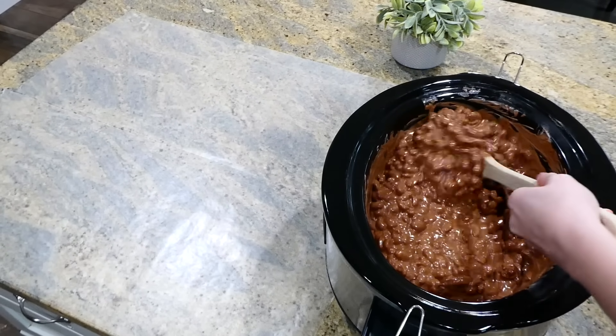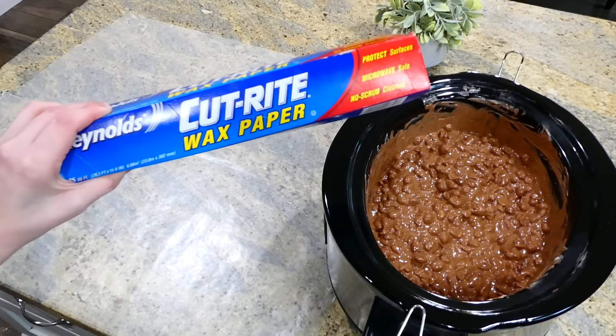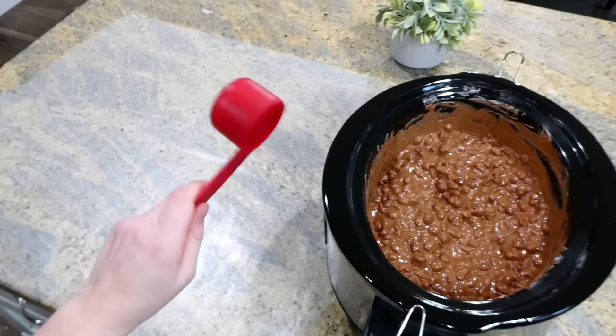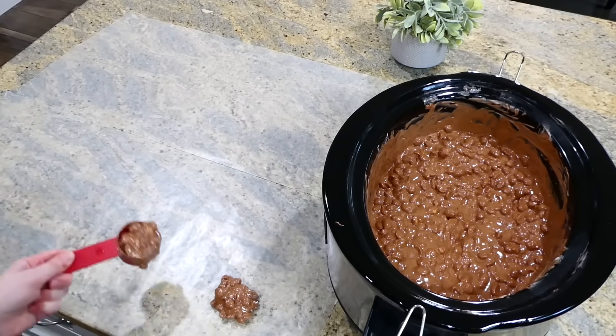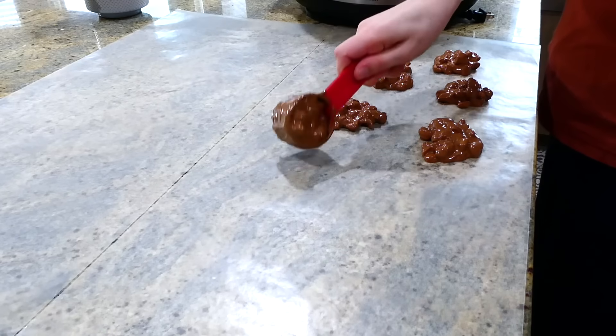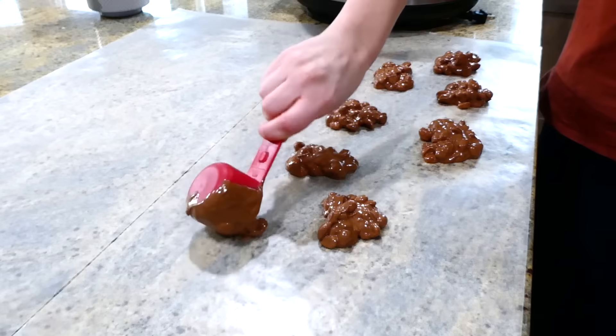After that cooking time in the slow cooker it should look perfectly melty and chocolatey. I lined my countertop with plenty of wax paper, then take scoops of the peanutty chocolatey mixture and drop them right onto the wax paper. Let the chocolate harden — it should take only about 20 minutes — and then these are ready to enjoy.